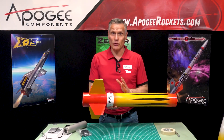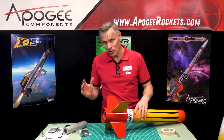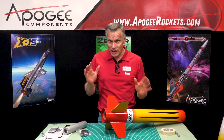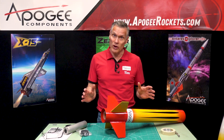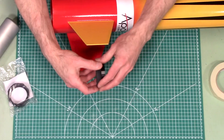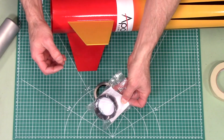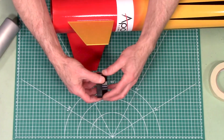This video covers motor retention in the Level 2. The kit does not come with a motor retainer — it's kind of optional, up to you whether you want to put one on. It will take both the Aeropack and the Lok, or anybody else that makes a 54 millimeter retainer.